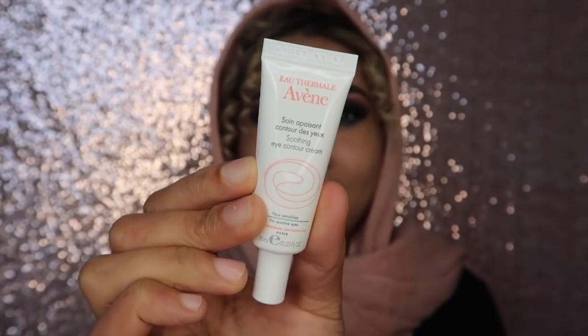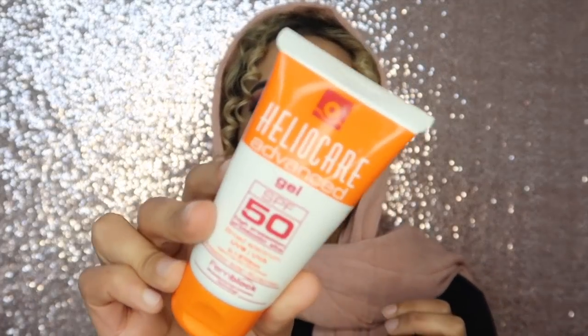I start off by going in with the Avene eye cream, just before I do any makeup to prep my skin. Apologies if you hear some hooting — it's peak hour traffic outside. After the eye cream, I go in with the Heliocare Advanced Sunscreen, SPF 50, and just put that on my skin.